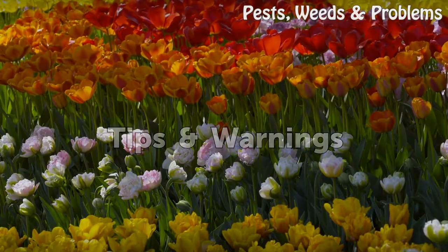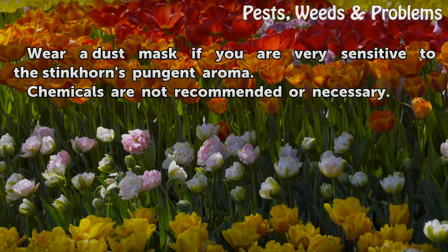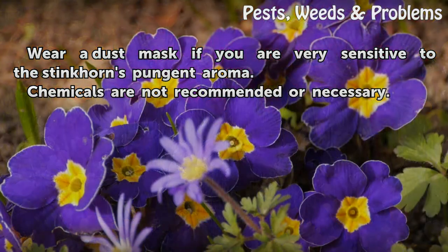Tips and warnings: Wear a dust mask if you are very sensitive to the stinkhorn's pungent aroma. Chemicals are not recommended or necessary.